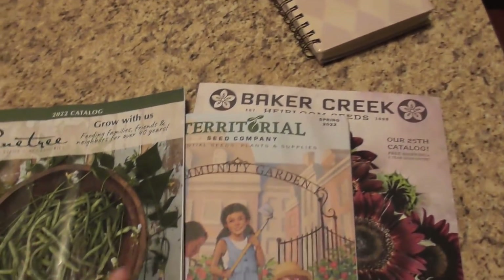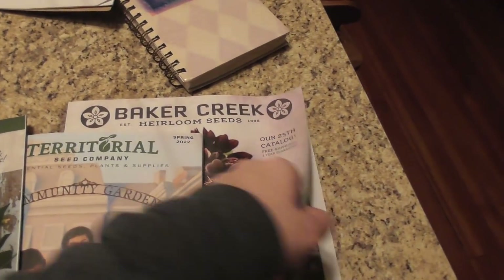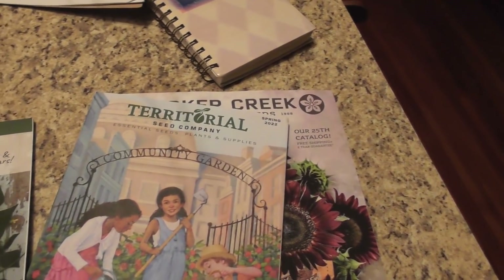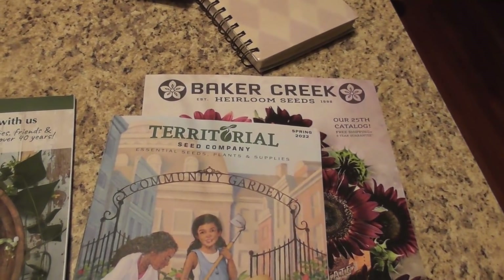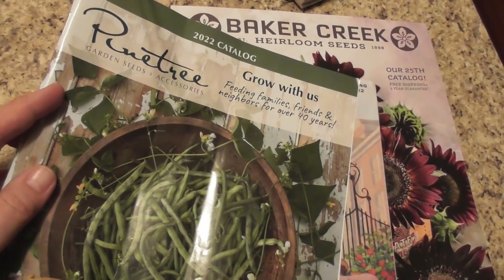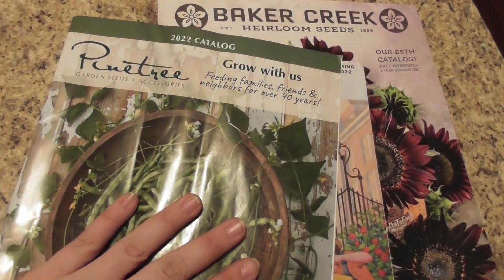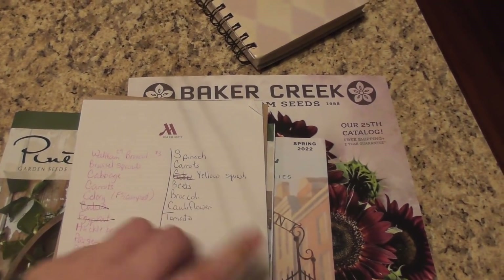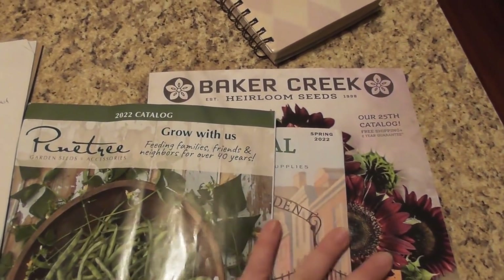I went through some of my seed catalogs the other night — just browsing. I have six different seed catalogs that have come in over the last two months. The ones I like the most: Baker Creek — gorgeous, love the inspiration in here, this is a great catalog. Territorial is an old favorite of mine; I'm probably not going to order from them but I need to check what I need. And then Pine Tree is my new one this year — it seems to have the most reasonable prices and the most reasonable shipping costs, so I may end up just doing them. I have to see what's on my list. I'm probably not going to order from multiple catalogs — I'll just pick one and go with that.